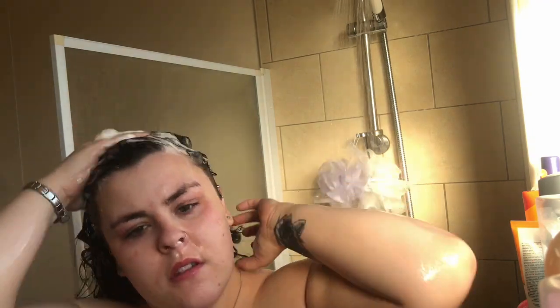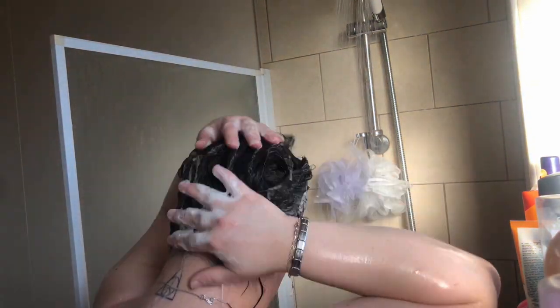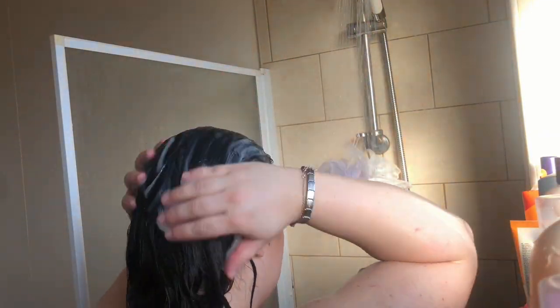I'm just gonna rinse my hair and then wash it through with this clarifying shampoo, making sure that's all rubbed in and then rinsed out. Next I'm using the Aussie Miracle Moist Conditioner in my hair and leaving that to soak in while I'm still in the shower.